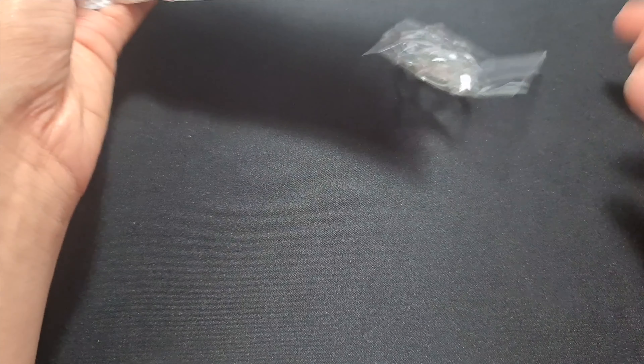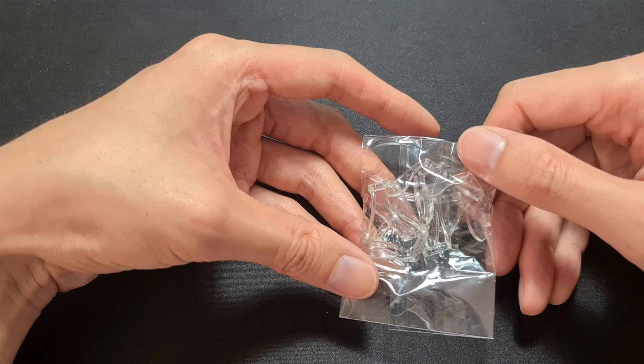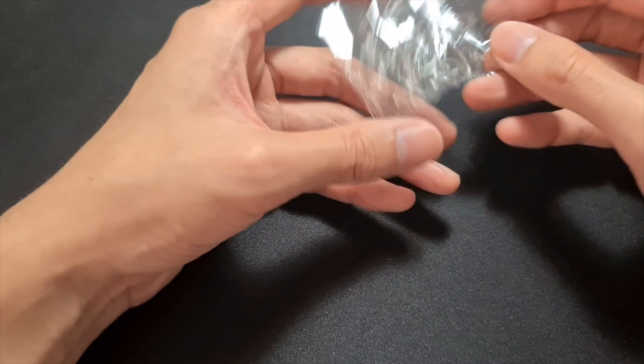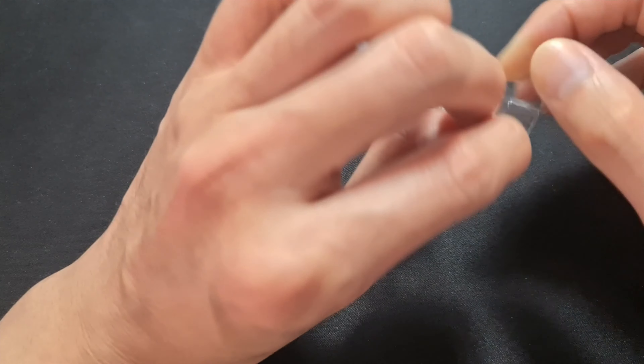Today we have a new thing. I ordered this from AliExpress — these are nose pads. It says 10-piece saddle glasses nose pad, eyeglasses anti-slip holder, eyewear accessories. My original nose pads broke so I ordered these.